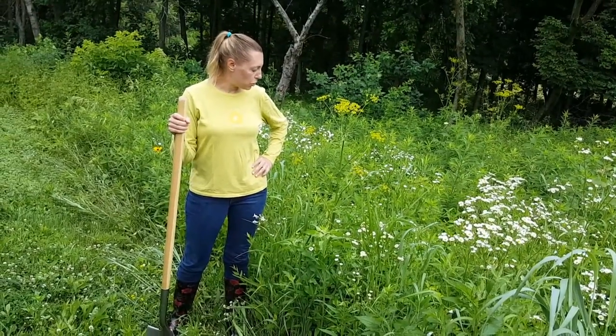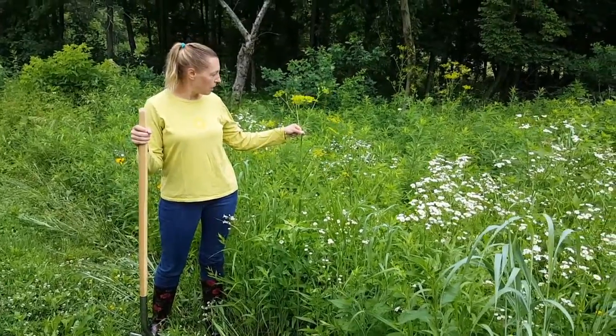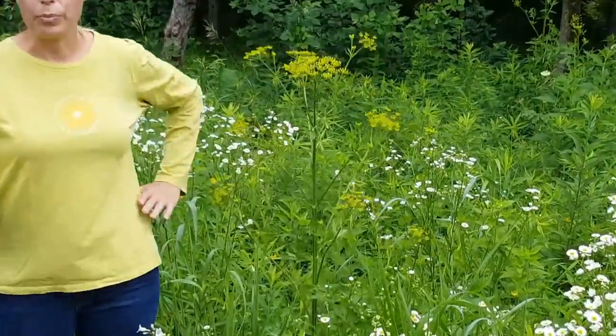I wanted to take a minute to show you what a parsnip plant looks like. So this is it. They can grow up to six feet high — some of them get taller than me.